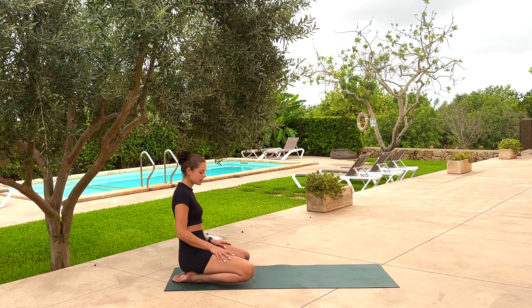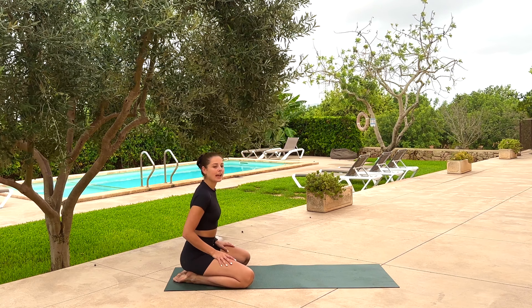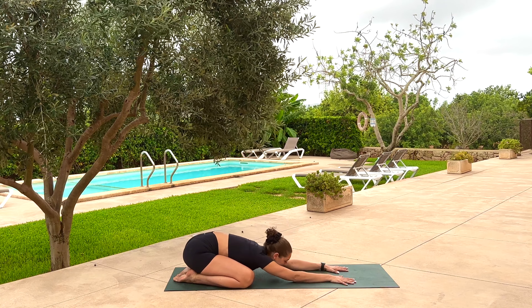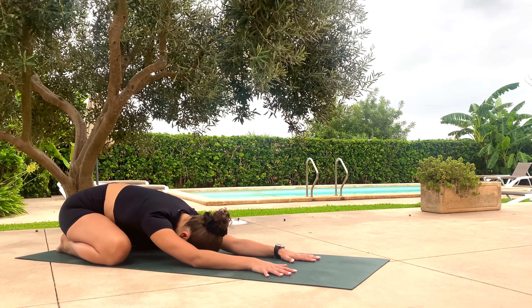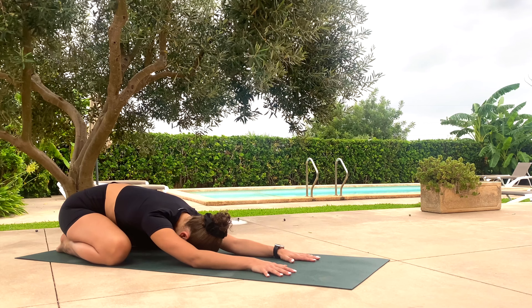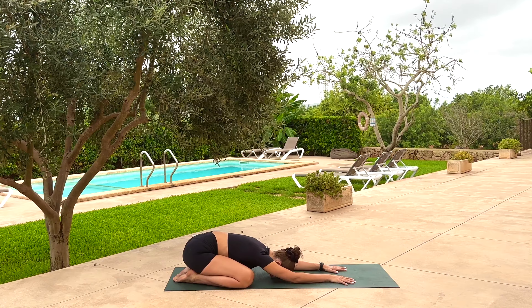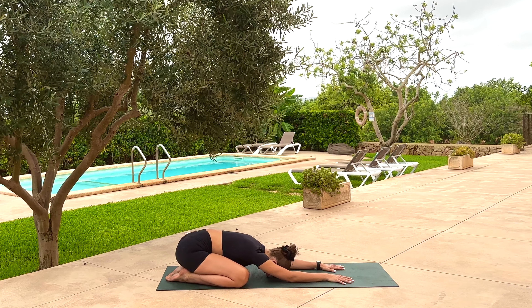Coming into child's pose, take the knees as wide as your flexibility allows. Sit heavy towards the heels — don't worry if the bum doesn't reach all the way. Tiptoe your hands all the way forward to the very top of your space. Lower the head down and let the third eye press against the mat, feeling the skin on the forehead gently crease towards the nose. Stay nice and soft in your breathing, enabling yourself to arrive here and be guided by the breath.